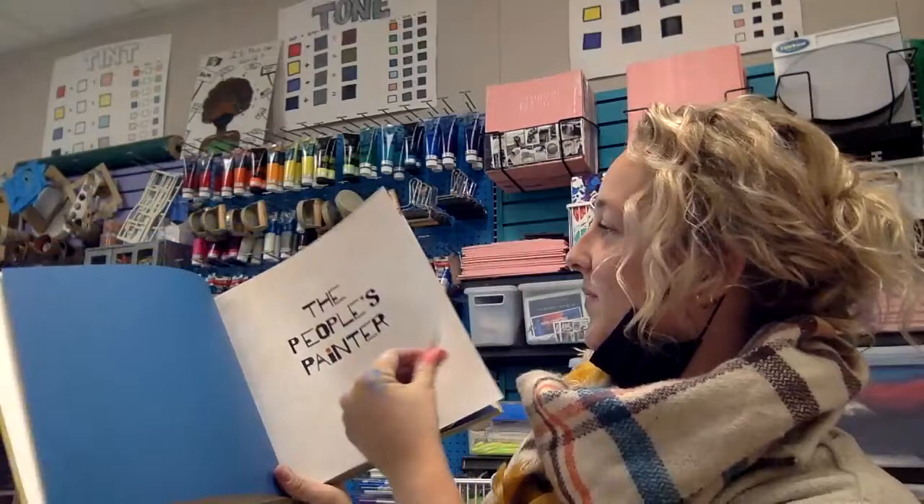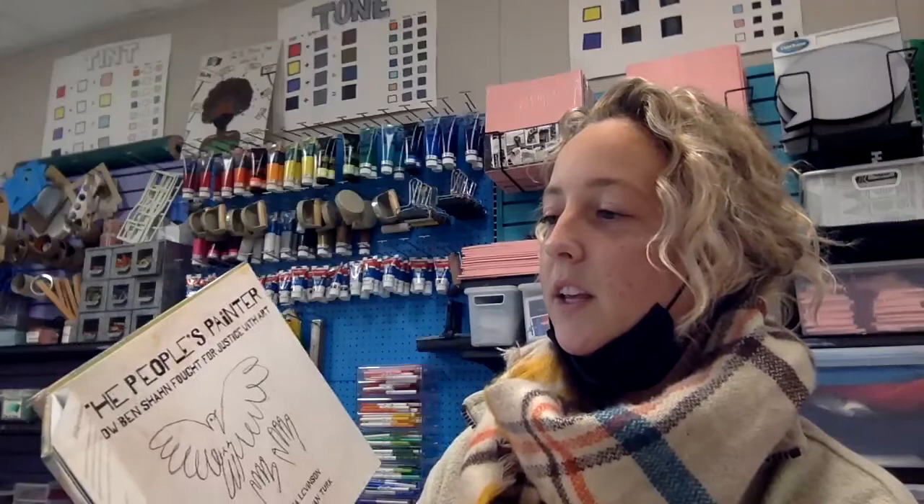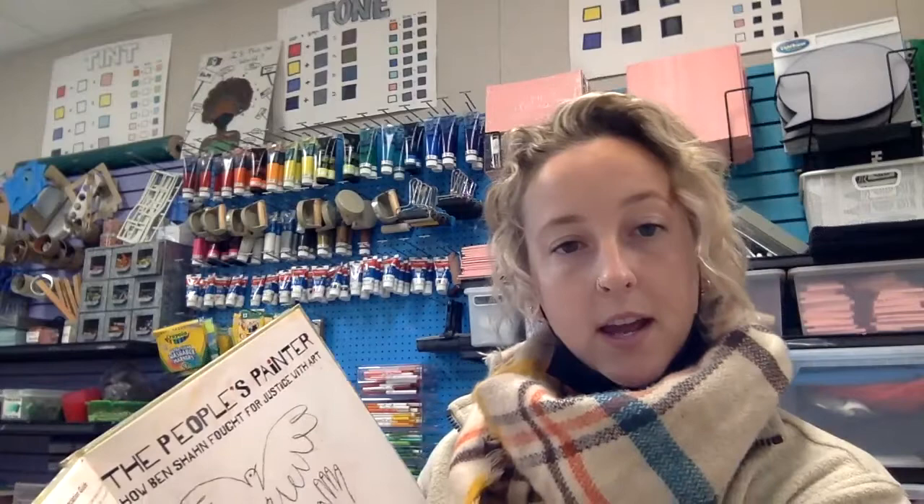The People's Painter. Right here it talks about a Yiddish glossary and pronunciation guide. I'm going to do my best not to butcher these words throughout the story. It basically incorporates Hebrew and Slavic words. Some that they give examples of pronunciation are Kheyder, which means elementary school; Mame, which means mother; Tate, which means father; Zayde, grandfather; and the Shtetl, which is a small Jewish town in Eastern Europe.